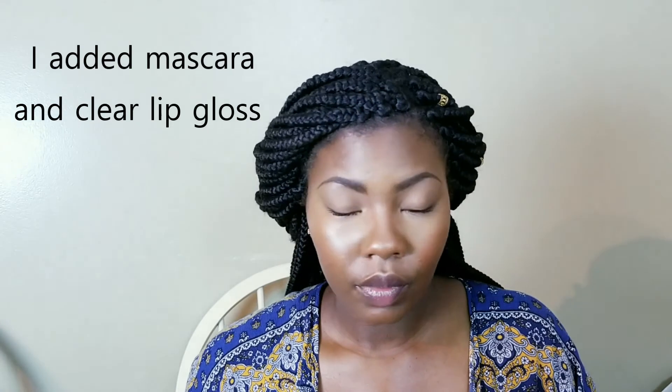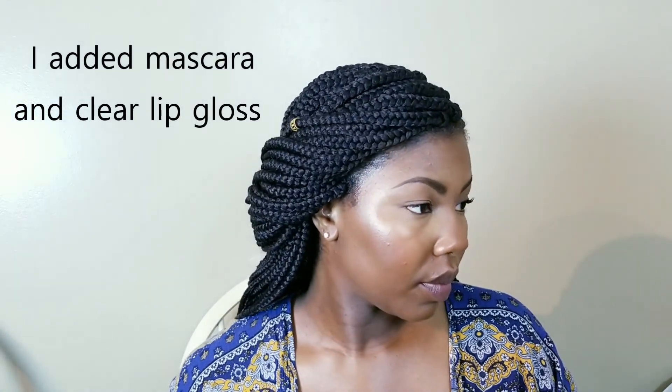I hope you guys enjoyed the video, thanks for watching! If you have any questions or comments leave them below, don't forget to give this video a thumbs up, and share it with family and friends if you liked it. If you are not already subscribed, please subscribe to my channel. Until next time, be blessed, bye!